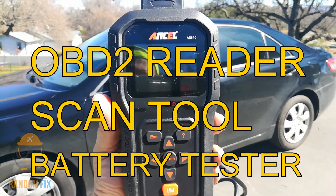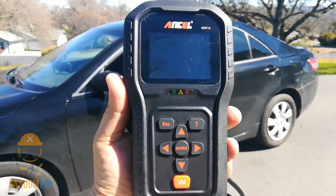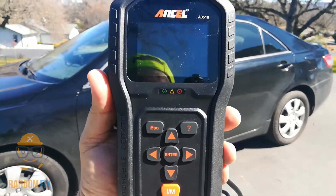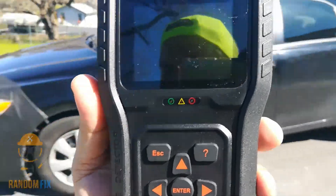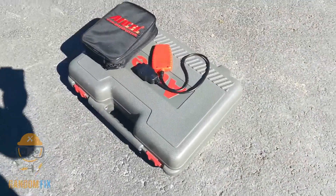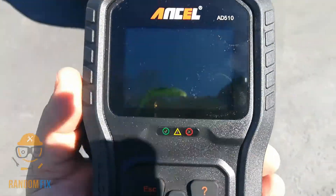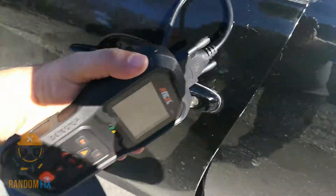Hello world, this is Random Fix, and today I got something really exciting — an OBD2 reader, a scan tool, a battery checker. This thing is pretty cool and I wanted to make sure I shared it with you guys. It has a lot of features that my bigger scanners have and still falls almost in the price range of some of the small inexpensive tools.